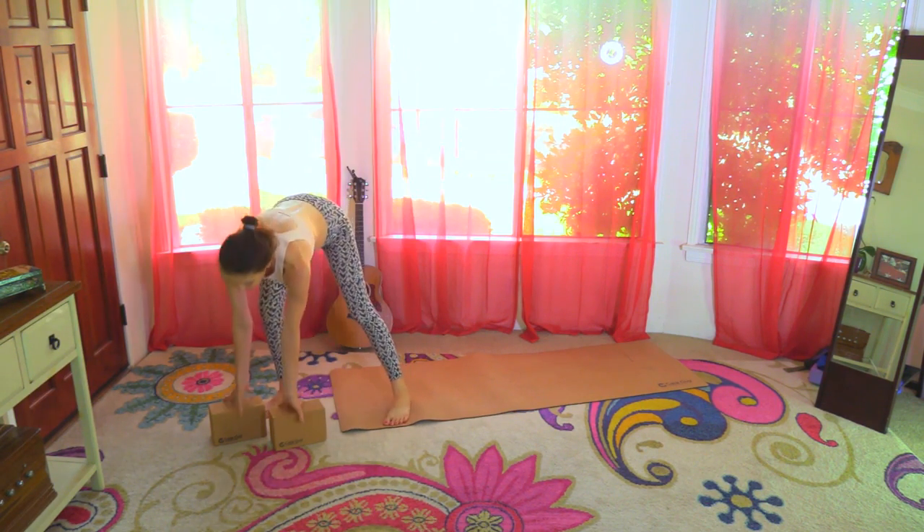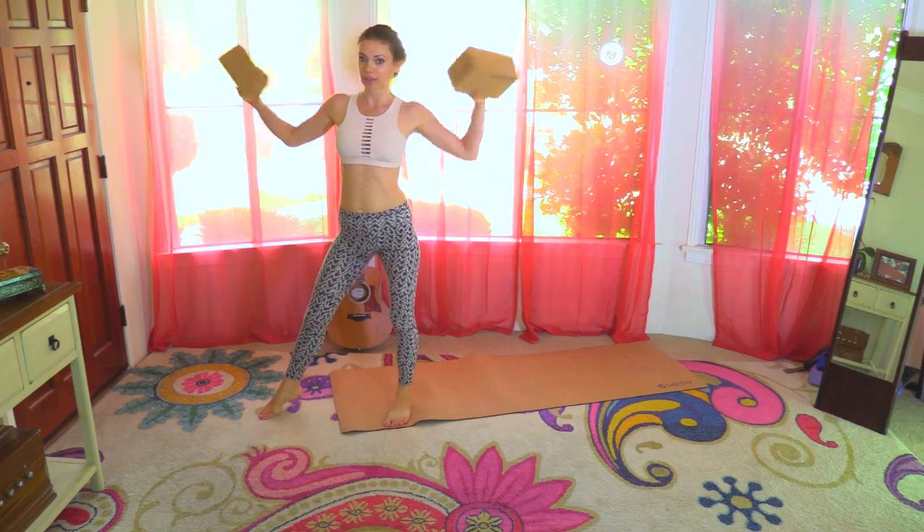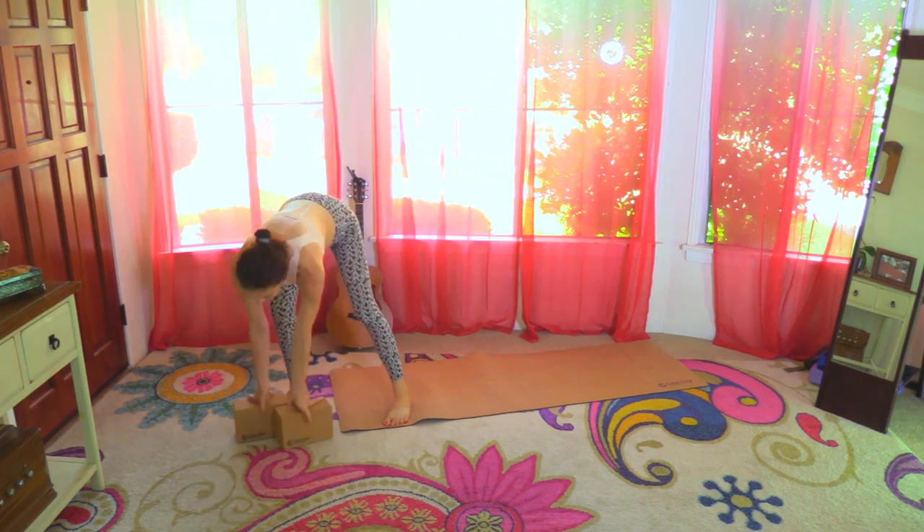That's my favorite mat — I will link it below, and you will see it in a lot of my upcoming classes along with the blocks that are going to be used in the groovy classes. I hope you enjoyed this video. I'll see you with the next class. Namaste.